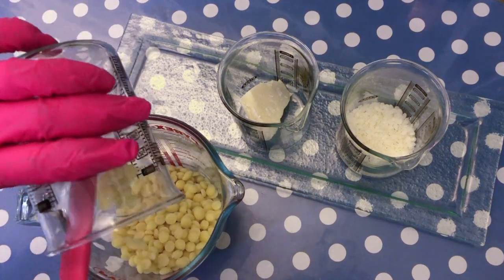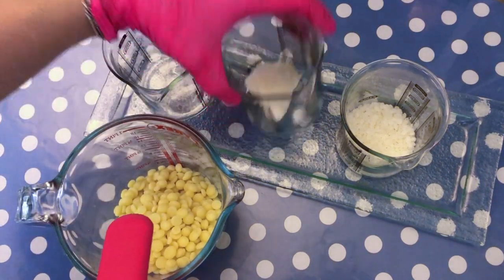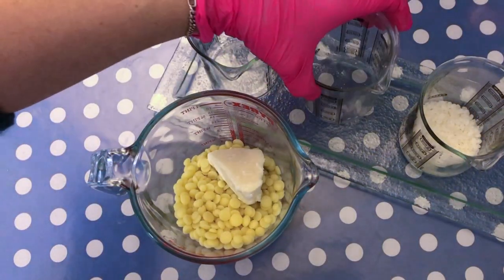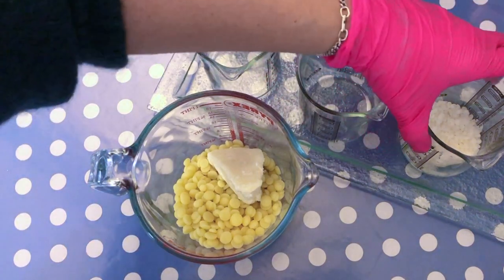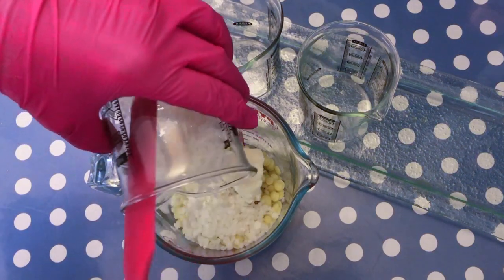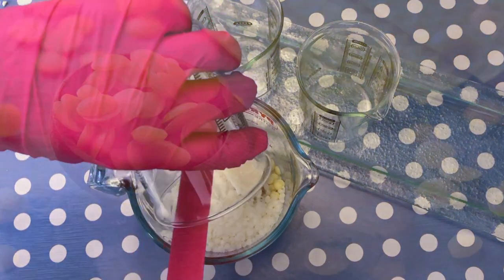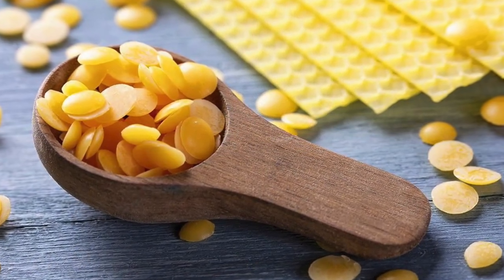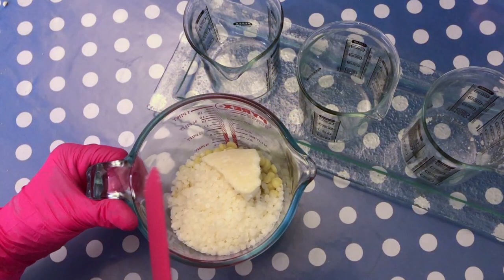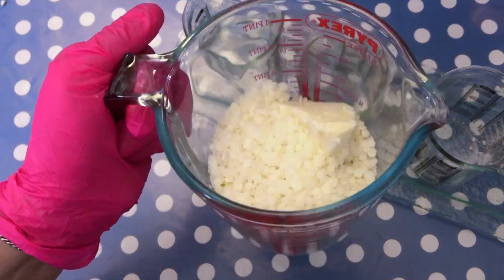We just add the cocoa butter — it has a very nice chocolatey smell. It's actually also what you use to make chocolate; if you add cocoa powder to it and sugar, then you have chocolate. Then we add our shea butter that we have pre-measured out, and then the beeswax. This is the refined beeswax — you can also get the unrefined one, which is a little more yellow looking and a little bit more honey smelling. It's according to your preference. I like to have the neutral one so I can fragrance my bar according to my liking.